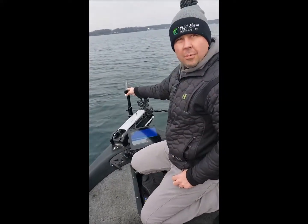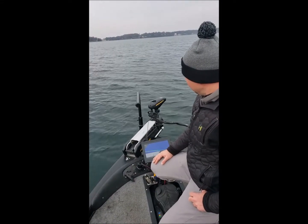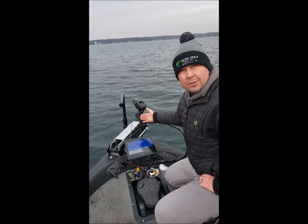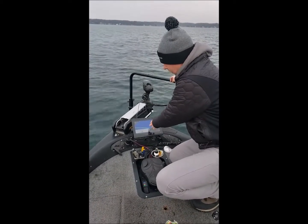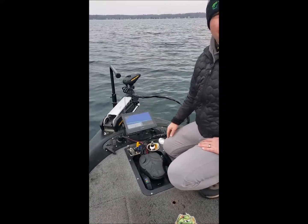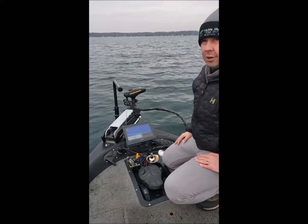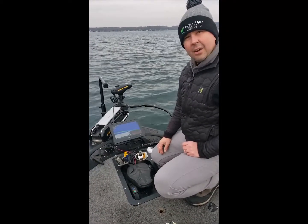I've got my LiveScope LVS 32 transducer on the bottom of this pull mount. One of the issues that anglers are running into is on spot lock or anchor lock — what happens if your transducer is on the shaft of the trolling motor, you get all kinds of movement on your imagery on your graph. Let's say I wanted to be drop shotting and I noticed a really good school of fish out here. As soon as I put it on spot lock, because of the wind or current, the shaft's going to start moving around and it's going to be very difficult to stay on those fish.